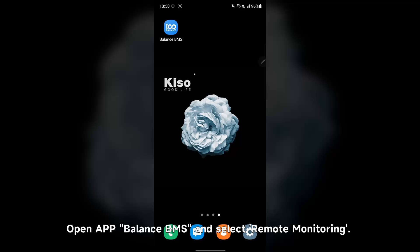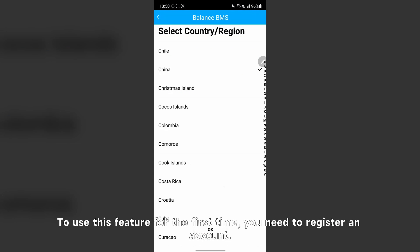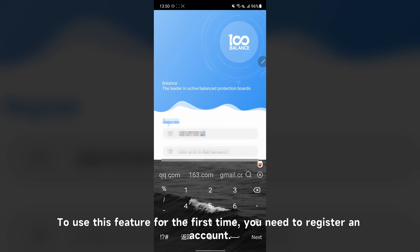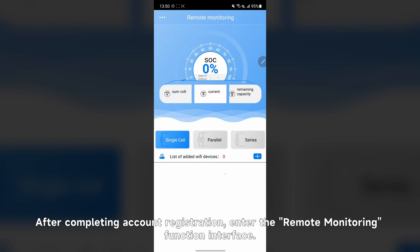Step 1: Log in. Open the AirBalance BMS app and select Remote Monitoring. To use this feature for the first time, you need to register an account. After completing account registration, enter the remote monitoring function interface.